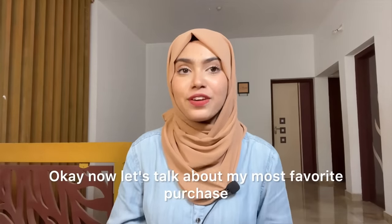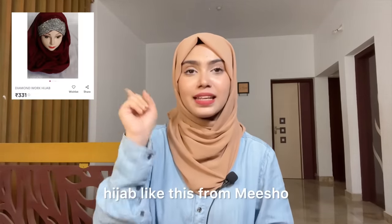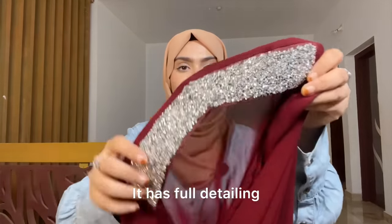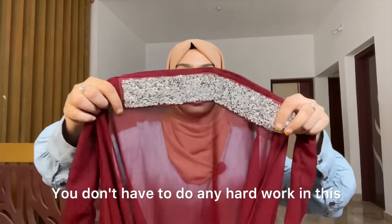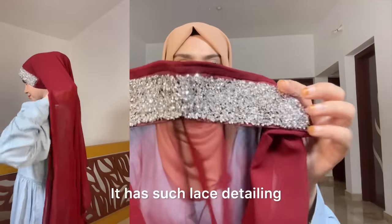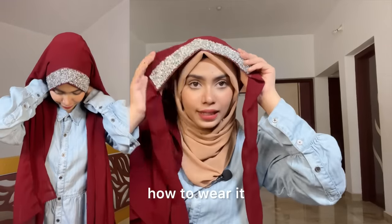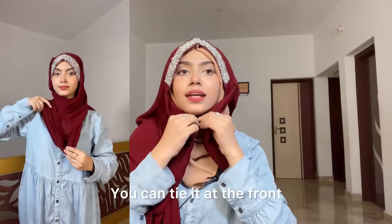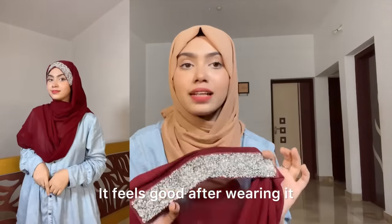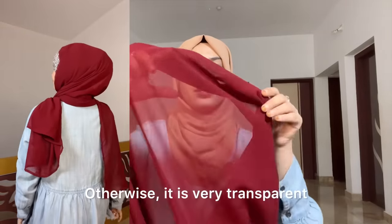Now let's talk about my most favorite purchase. For the first time I have purchased such a hijab. It's wedding season, festive season, so you can wear this hijab. It's fancy and has diamond detailing. This is what we received — it is a ready-to-wear hijab, full of detailing. The material quality is very good. It is a bit transparent, but after wearing it that's fine. It is very soft.